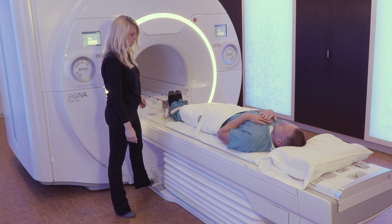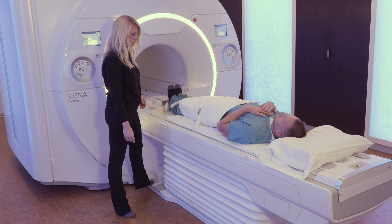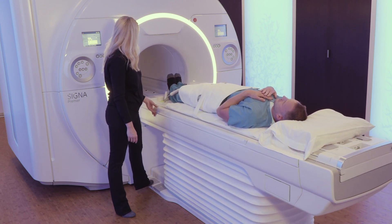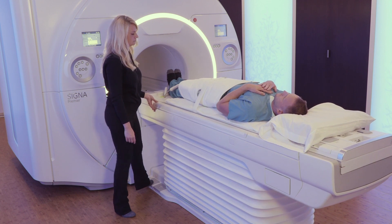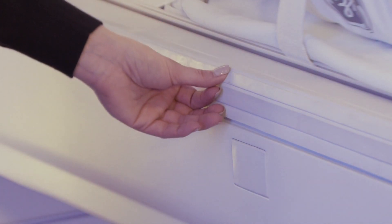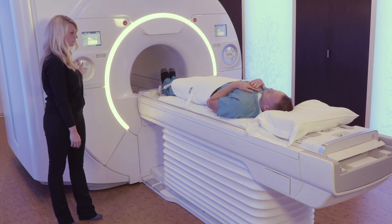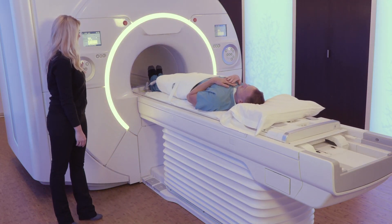As always, remember to use proper padding for any MRI exam. Use the IntelliTouch Strip to do a quick and easy one-touch landmark of the patient. And now you're ready to scan.